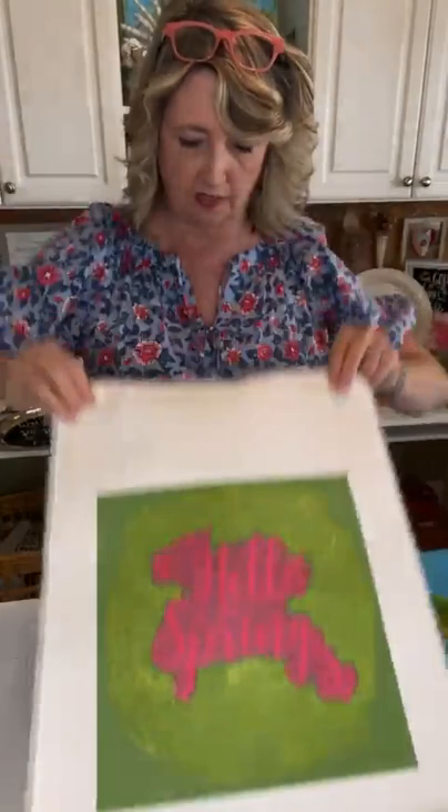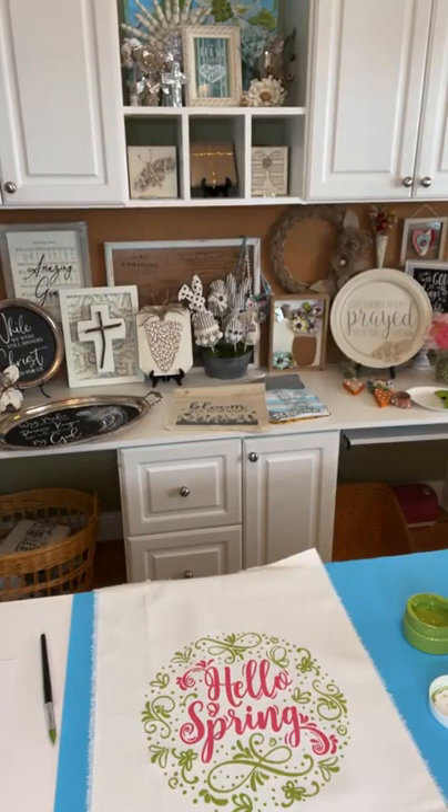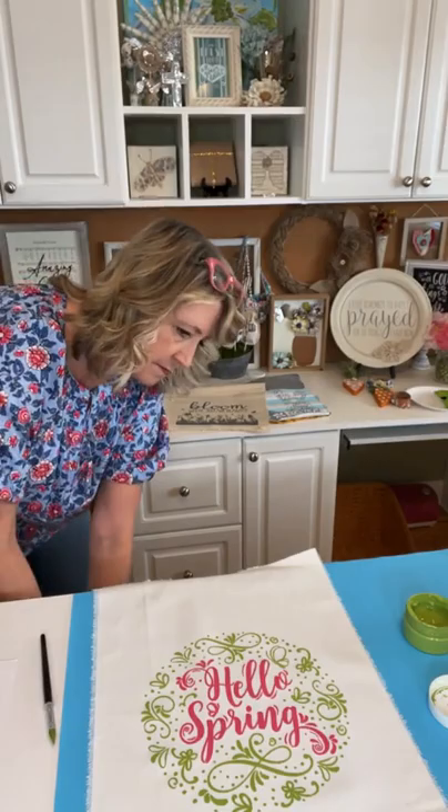So that is what the stenciled piece looks like — oh, it's super cute! Oh my gosh, this is happy, happy, happy! It says 'hello spring' but it should say 'happy spring'!